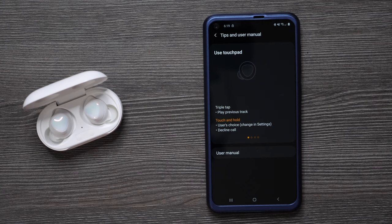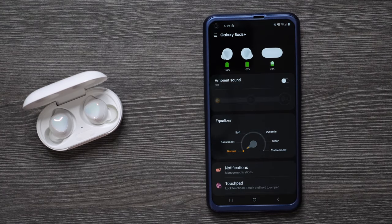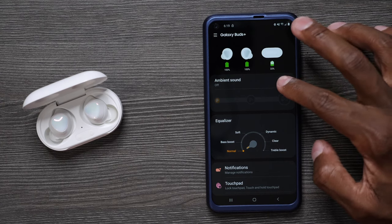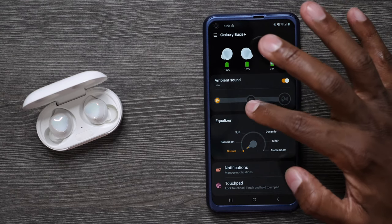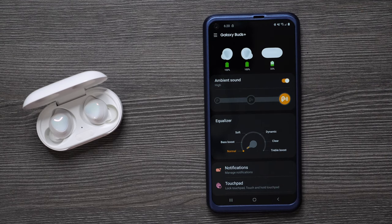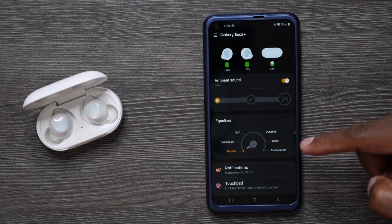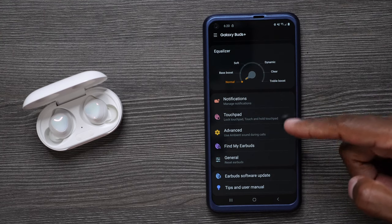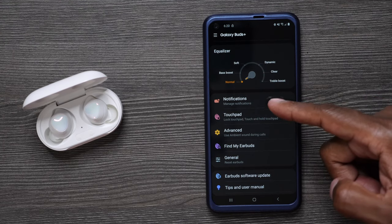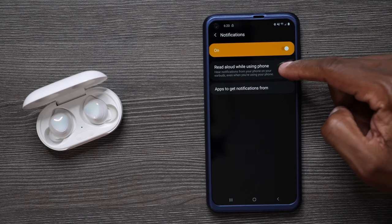Let's take a deeper dive into this application to see everything you can control. It comes up with a list of instructions on how to control them. The first thing you'll notice is Ambient Sound — when you turn this on, it uses those three microphones to create different environments and get rid of background noise. Next, you have Equalizer with options: Bass Boost, Soft, Dynamic, Clear, and Treble Boost. You also have Notifications, which allows the earbuds to read out loud anything that comes to your phone.